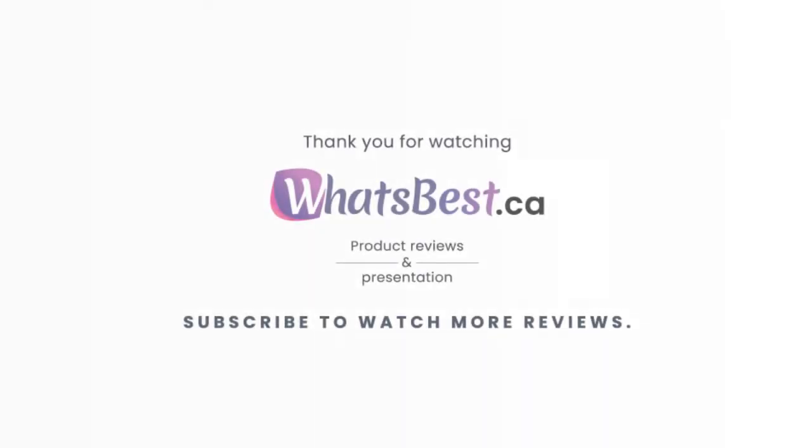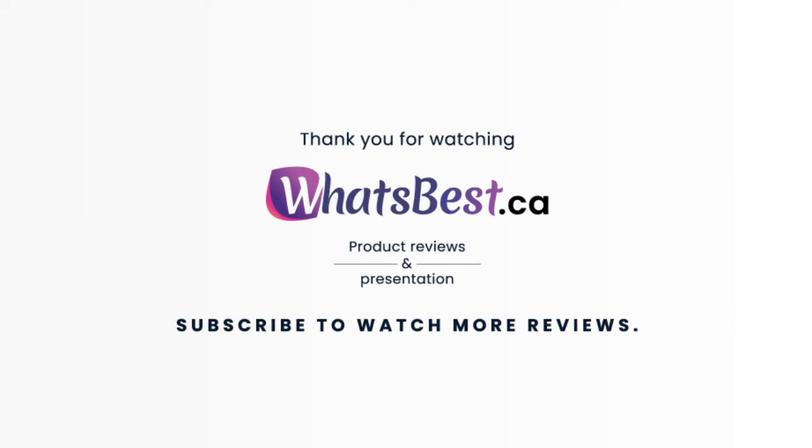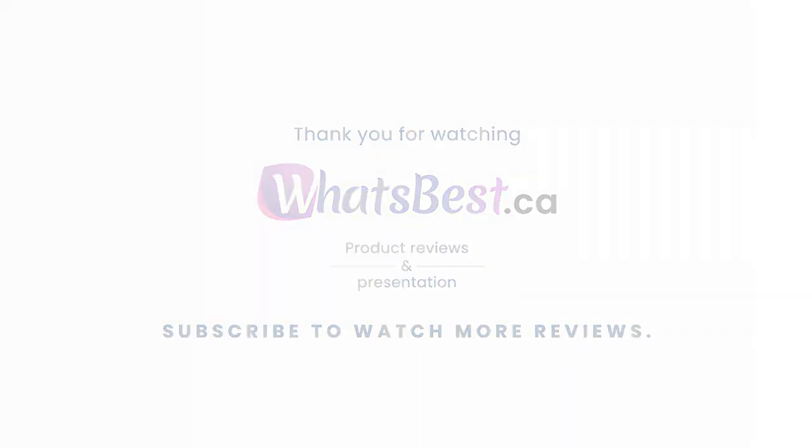Thank you so much for watching, and I hope you found this product review helpful. Consider subscribing if you want to see more product reviews and presentations just like this one. I will see you next time — have a great day!